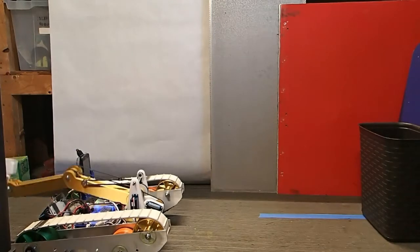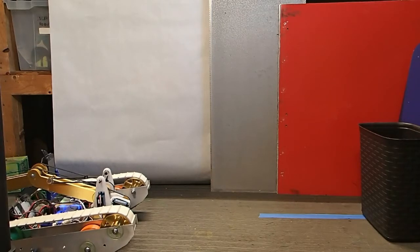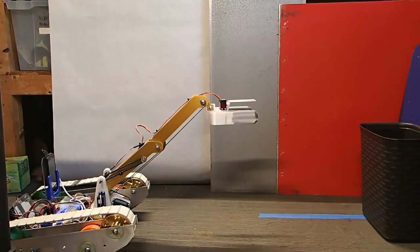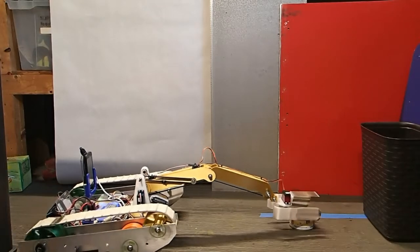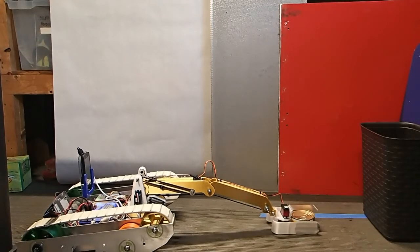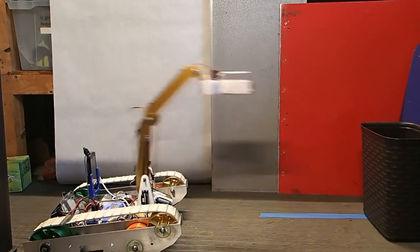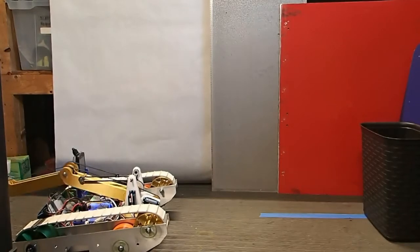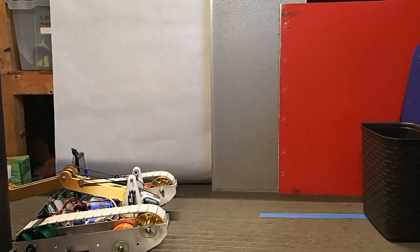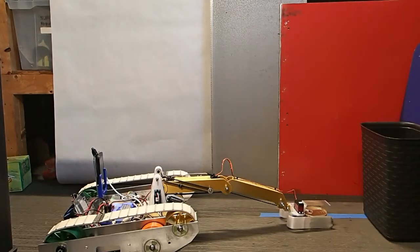SCORE! SCORE! SCORE! SCORE! SCORE! SCORE! SCORE! SCORE! SCORE! SCORE! SCORE! SCORE! SCORE! SCORE! SCORE! SCORE!